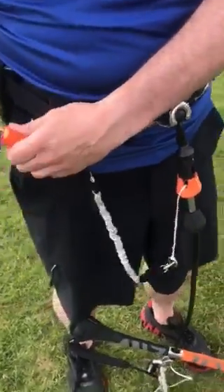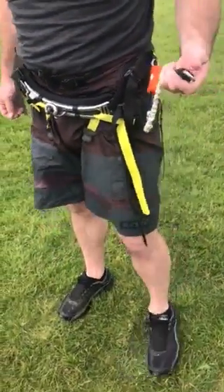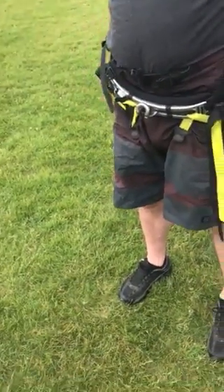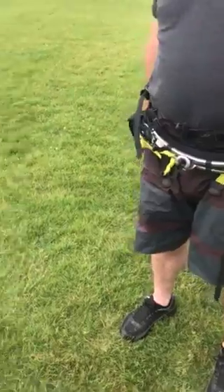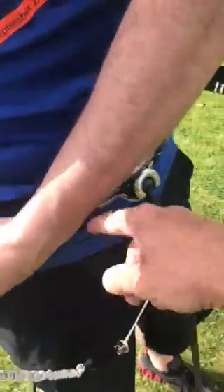Any other detail you want on the video? This is a waist harness. These are seated harnesses. A seated harness just has — it wraps around the legs in addition to the waist. Spreader bar.